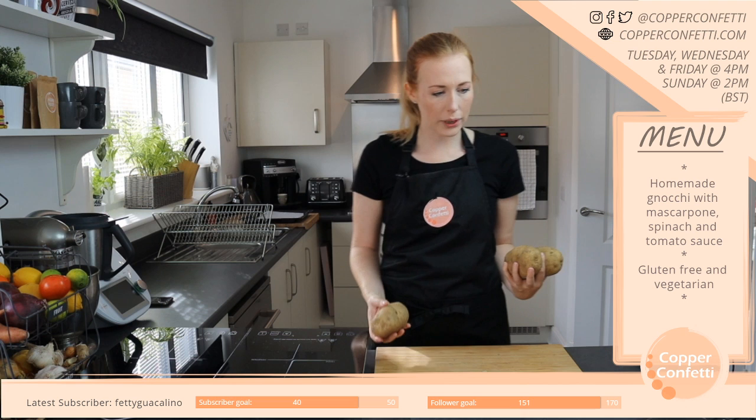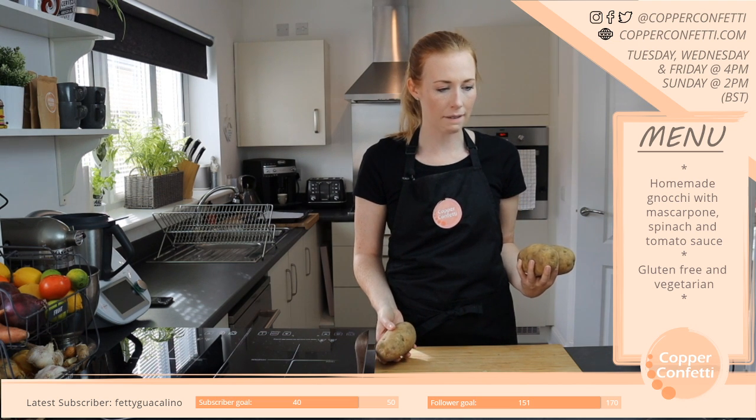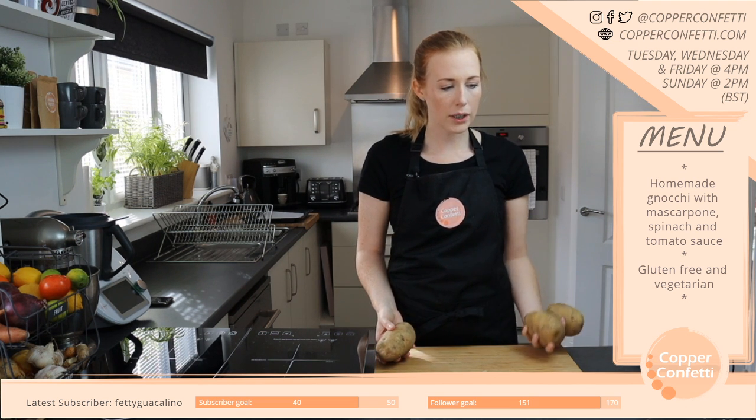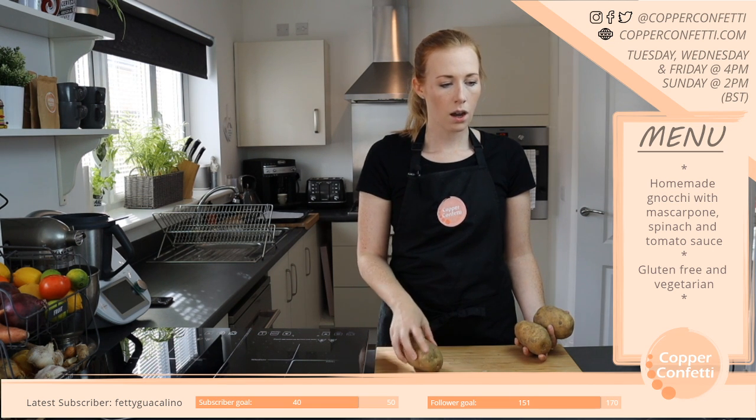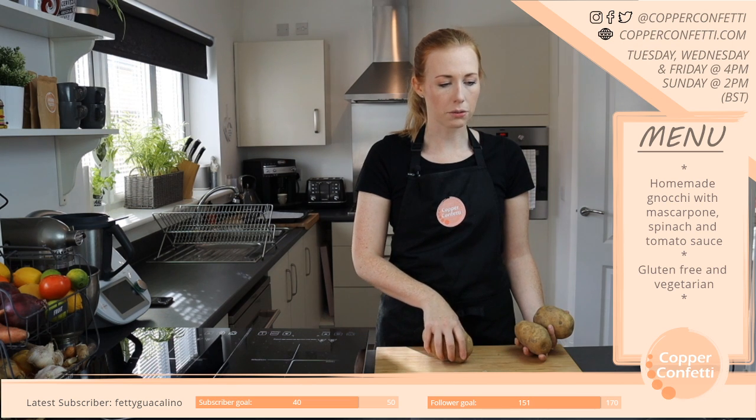A ramen bowl cake — oh my god, that sounds amazing! Is it going to be decorated as ramen? I'm so excited, that sounds so good.